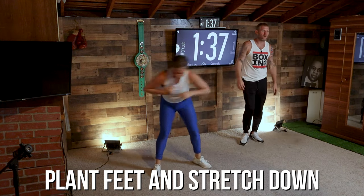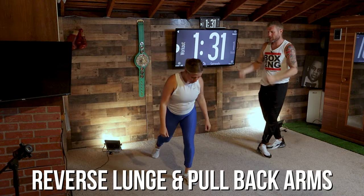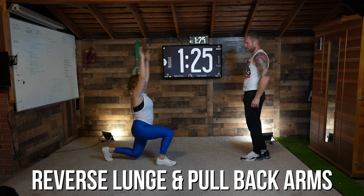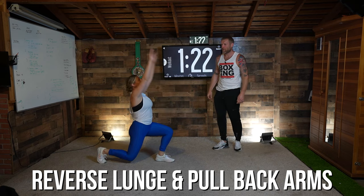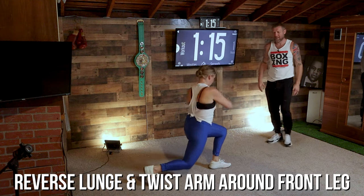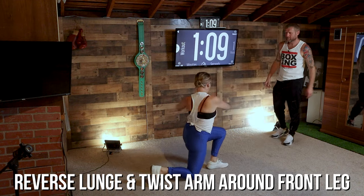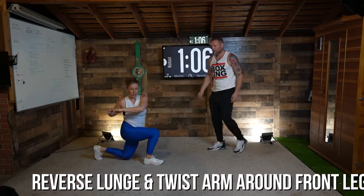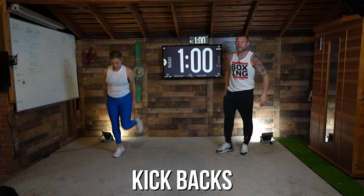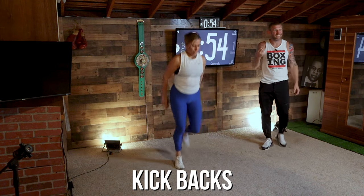Three, two, one — now what you're going to do is go into a reverse lunge and pull your arms back. Do it this way, face me — reverse lunge, pull your arms back. Good, and again, keep breathing. Breathing is important. One more. Now we're going to go into a reverse lunge and twist around our front leg — keeping your foot under your knee, keeping your back straight, your core tight. Now back on your toes — you're going to do some heel kickers, kick them back, kick them back. Nice, keep breathing. You should be feeling your body getting warm now, maybe getting a little sweat on.